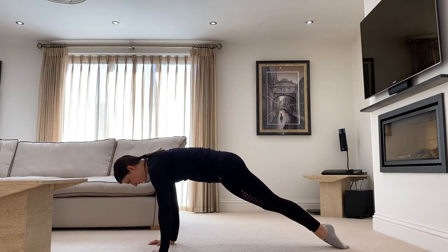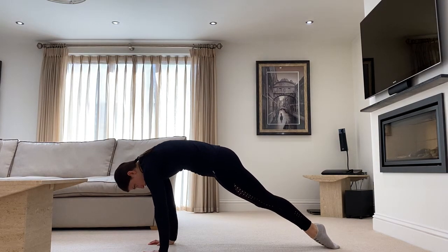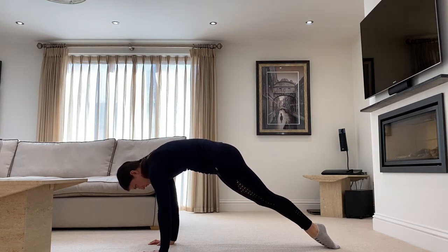Same hand position, tuck the toes and we're just going to drive away from the ground. Really think about squeezing your glutes, push away from the ground as far as you can, and we're encouraging that nice hollow body position.